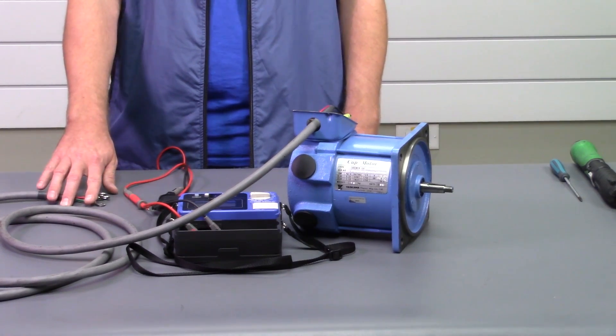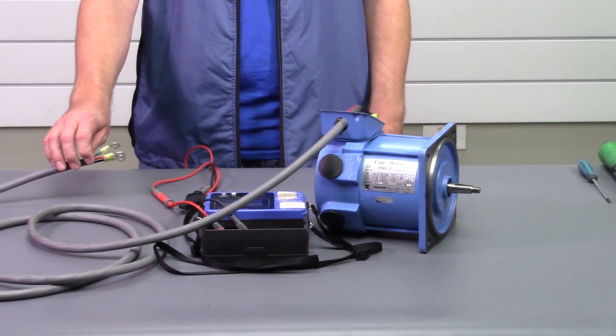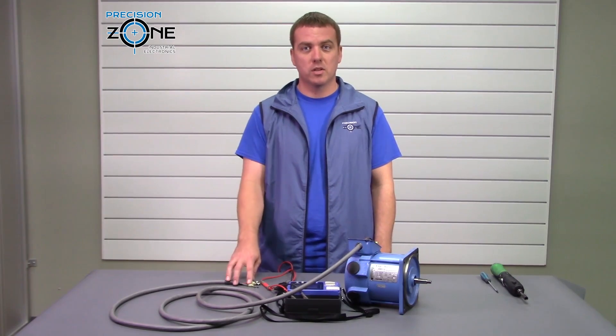Remember, you don't want to ever meg a cable or a motor with it connected to the drive because it is going to damage the drive and then you'll have to send that in for repair.